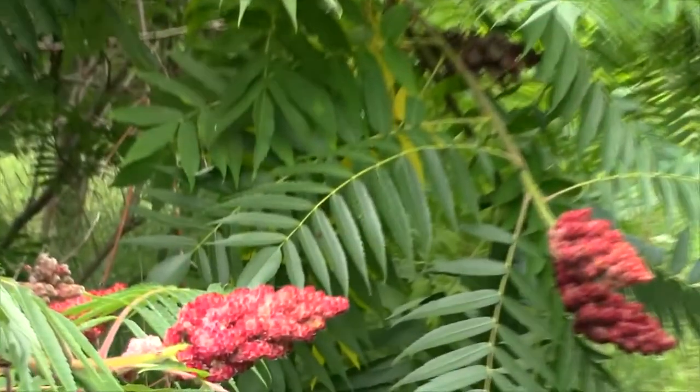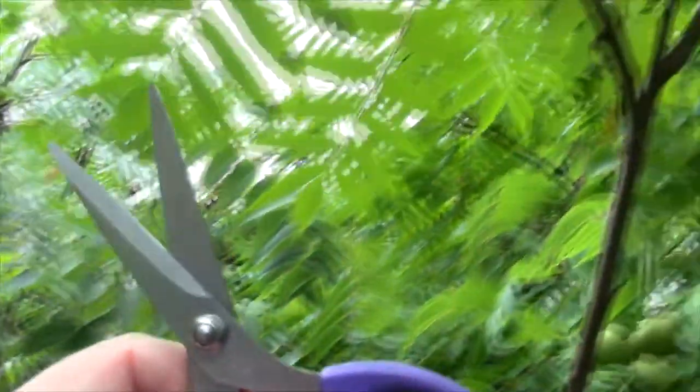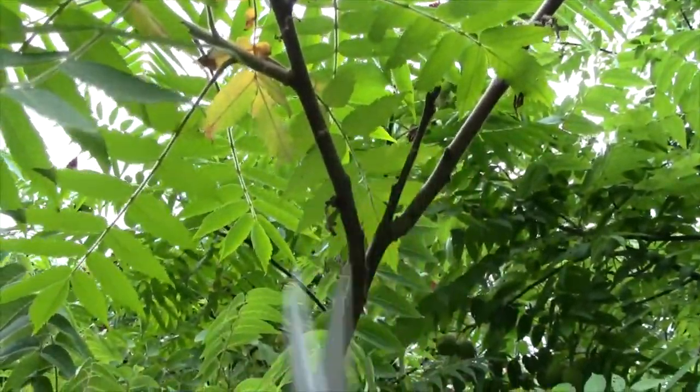Aren't they gorgeous? One of the reasons I like to use scissors is you take way less branch with you. If you go to snap them off, sometimes you get a great big piece of stem, and the stem gets cracked. All that white foamy stuff in the middle of the stick is very bitter, so if you use your scissors you won't make your juice or your wine sour. Also, you're shaking the branches less when you cut, which means there's less chance of ticks falling down on you.